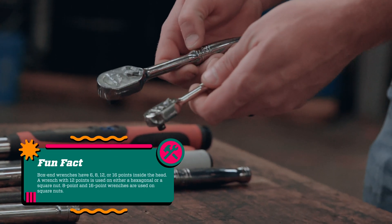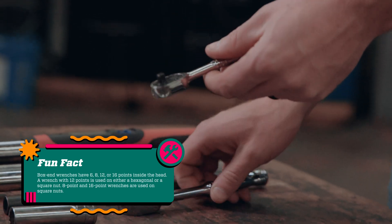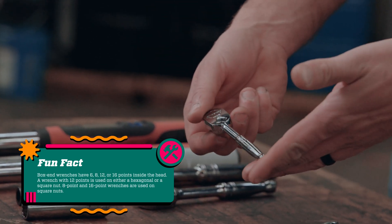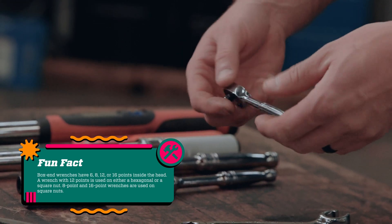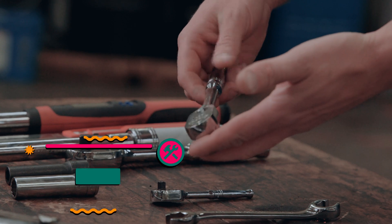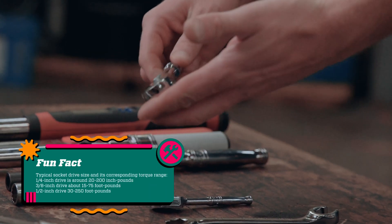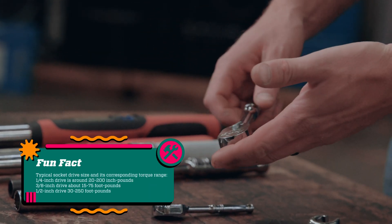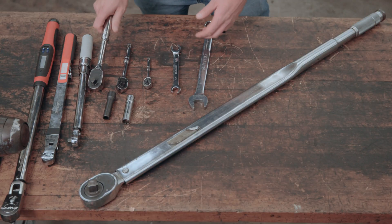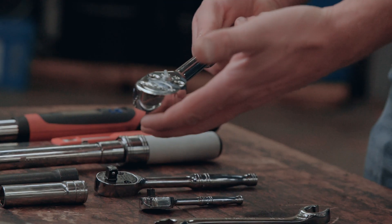Most people have seen a socket wrench or a ratchet before. Just like automotive technicians and people working around the house, we use quarter inch drive in a lot of places like under dashes and inside cabs. We use three-eighths all over the truck, from inside the cab to chassis work to engine work. But most of the time when we're doing suspension or heavy duty engine work, we'll reach for the half inch drive or bigger.